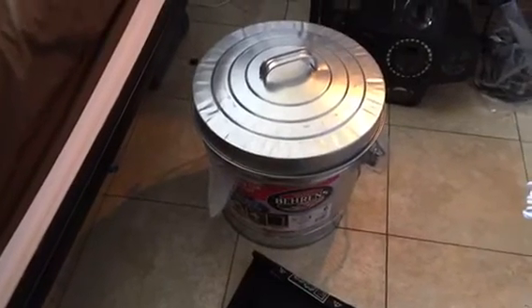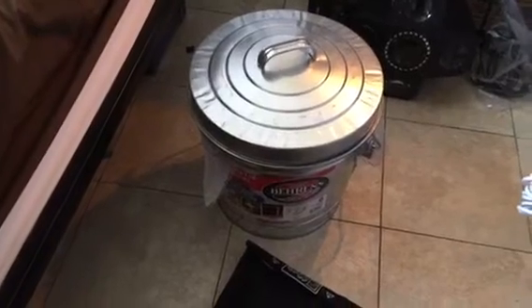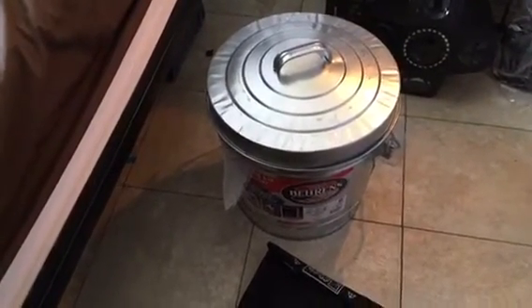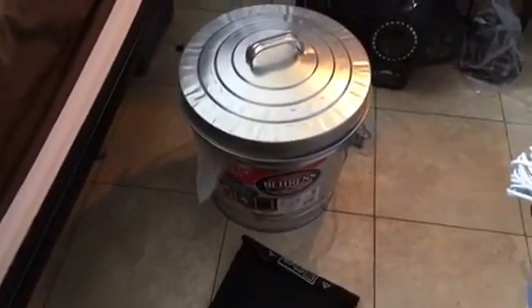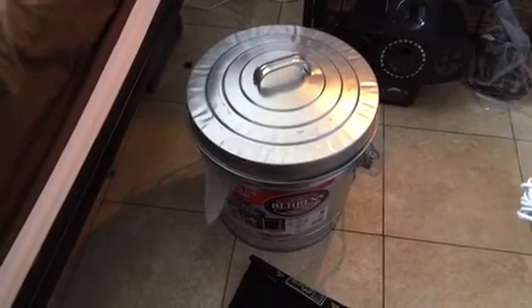Don't buy a crap load of stuff. All you need is a simple can, metal mesh. Copper is better, but aluminum works fine. Make sure it is metal — do not get fiberglass, it looks like metal but it has to say aluminum or some other metal. I hope this helps some of you guys. If you have any suggestions for improvement, please put it in the comments below.